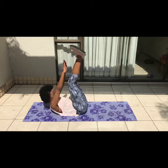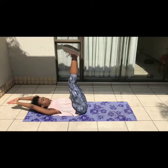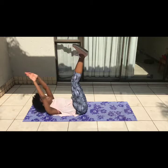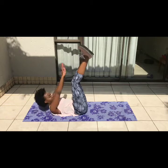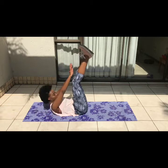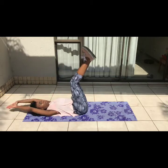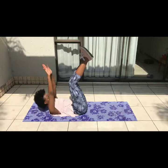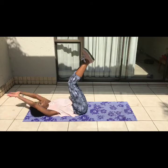First up we have toe touches, or toe reaches. You're going to lift your legs up as straight as you possibly can — I really struggle to keep my legs straight because they're heavy — and try to touch your toes in a crunch fashion. Use your abs to lift you up, and tuck in your neck because you will injure it if you don't. We're gonna do 15 for three sets.